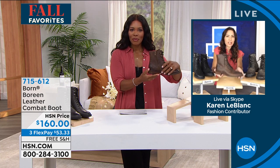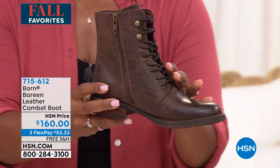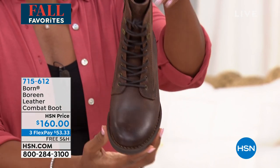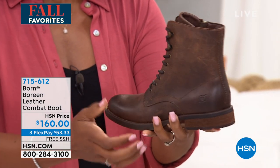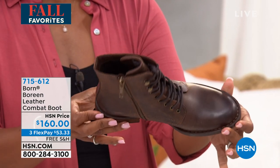They are fantastic! What really sets the Born combat boot apart is that unlike other combat boots that can be clunky or on the grungy side, this is a very sleek, chic, and streamlined sophisticated combat boot. It's great to dress up or dress down, and it's also pretty lightweight — because of that opanka stitching that Born is known for.